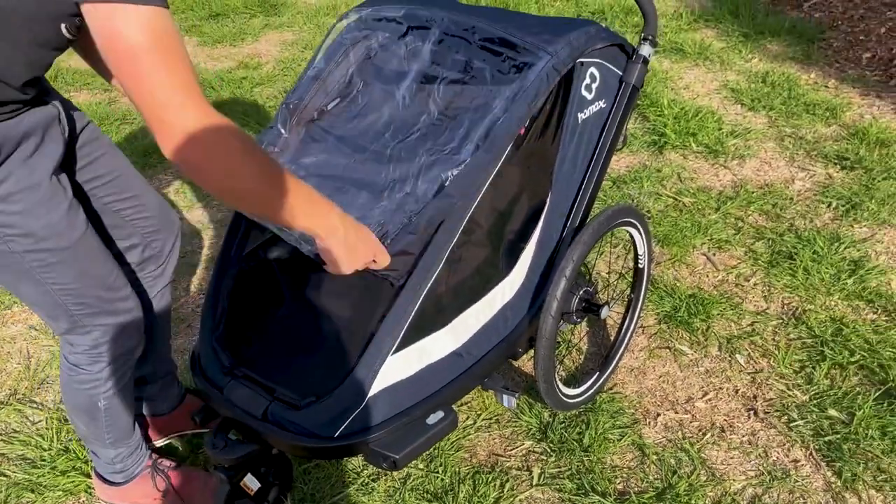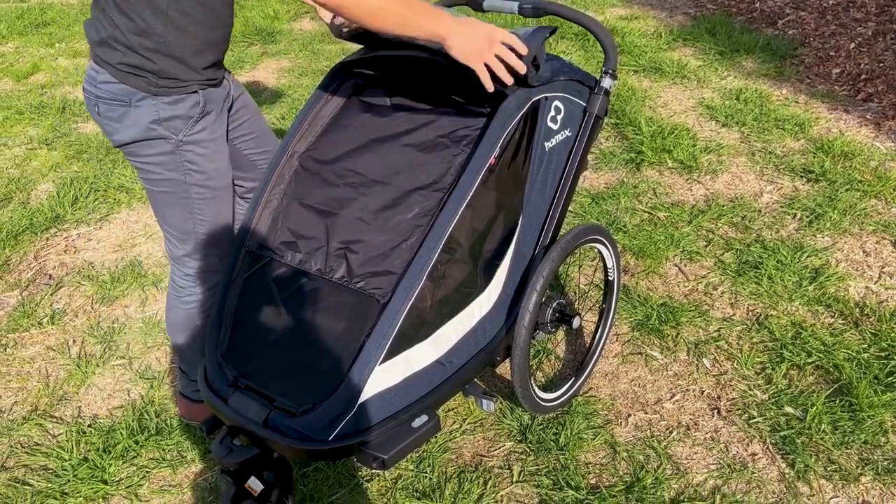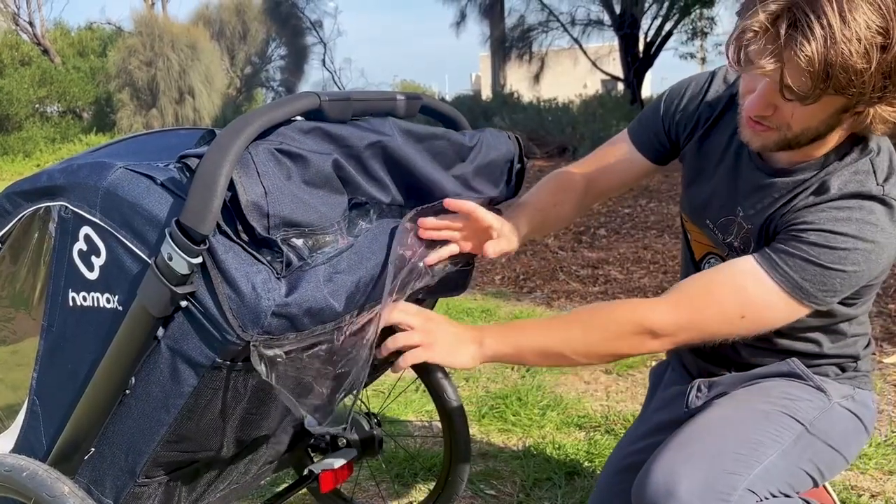It simply falls off and stows away at the back, stored in this little bag back here.